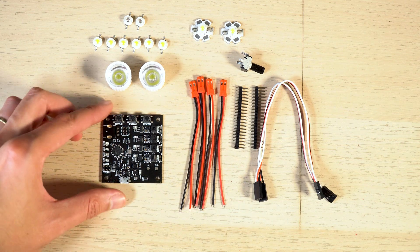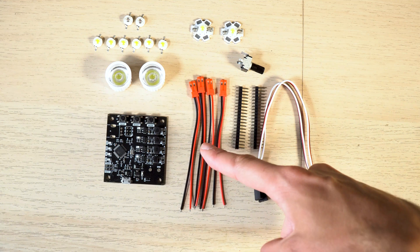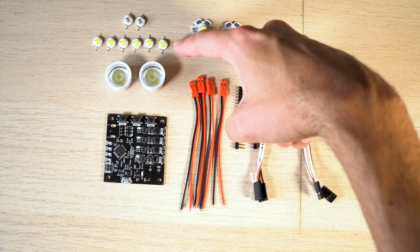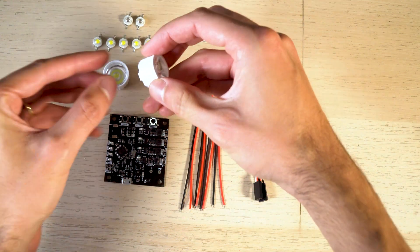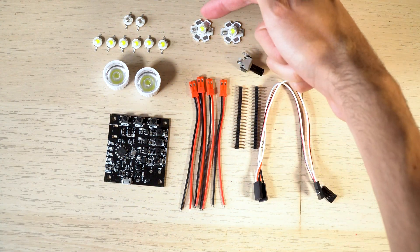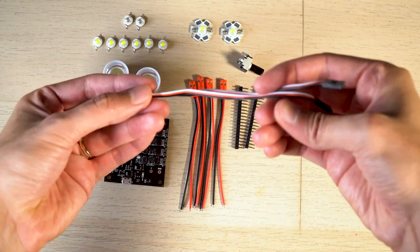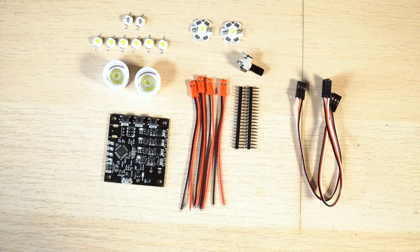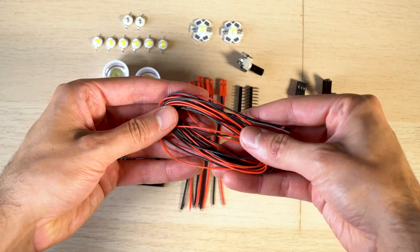When you buy it, the package will include the board with firmware installed, four JST MEL connectors, pin headers, a 10K potentiometer, six white LEDs without heatsink for strobe use, two white LEDs with heatsink and lenses for landing lights, two red LEDs without heatsink for beacon lights, one red and one green LED with heatsink for positioning lights, two MEL to MEL servo leads of 20cm. You also have the option to choose between no extension wires, two meter, or four meter silicone extension wires.